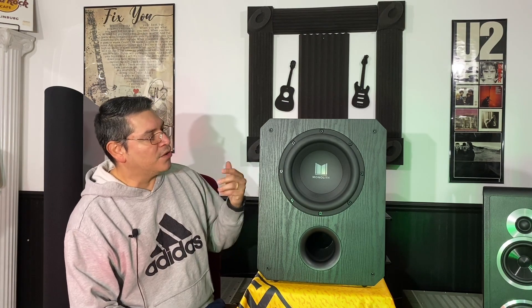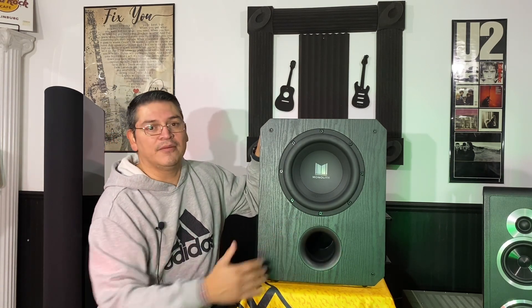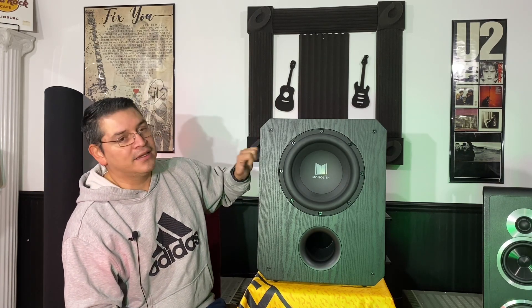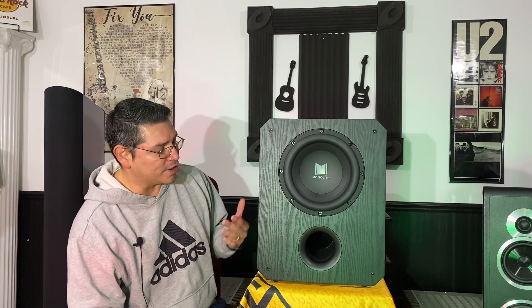This thing is very hefty — it's ported, so you get maximum output, but it does come with a port enclosure, a foam plug you can insert to seal it up. It's very heavy duty — I believe this is HDF, not MDF — so it's pretty heavy. I put it up on the table here so you can see its size next to me. It's definitely not a small sub.